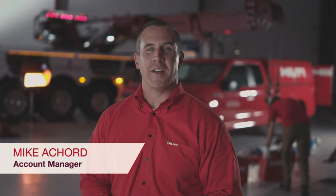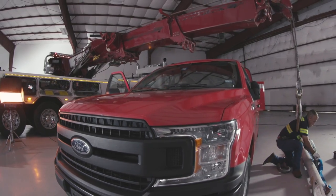Hi, I'm Mike Acord, Hilti Account Manager, and today we're going to lift my F-150 pickup truck using this tiny stud. Please don't try this at home.